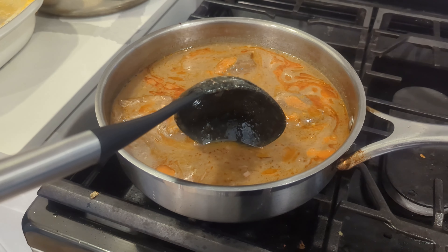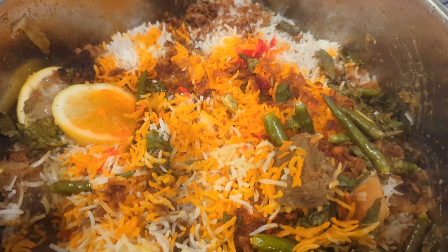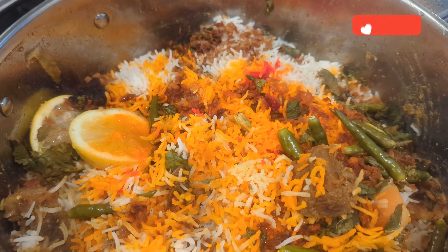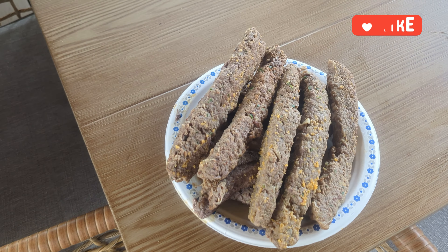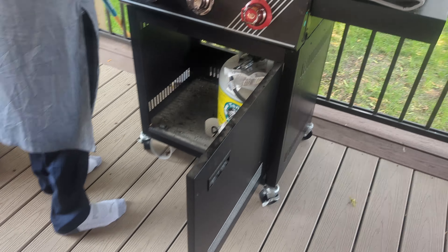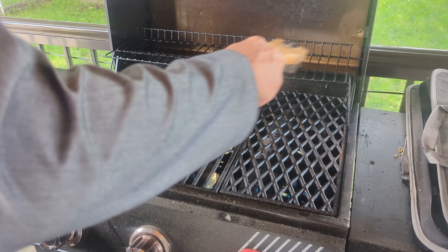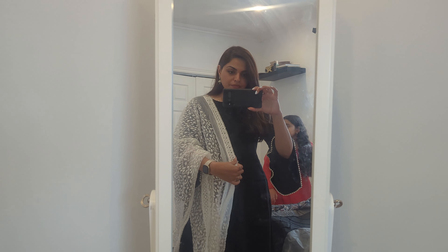My mom is warming up the nihari she made yesterday, and then there's her famous biryani — I'll be taste-testing that very soon. At this point I'm literally just checking out everything she made. The kebabs she made are going on the grill. We're usually the last ones to arrive but today, since everyone was at work, we were one of the early ones. I did a quick outfit check here since I don't have a full-length mirror at home — I broke mine about a year ago.